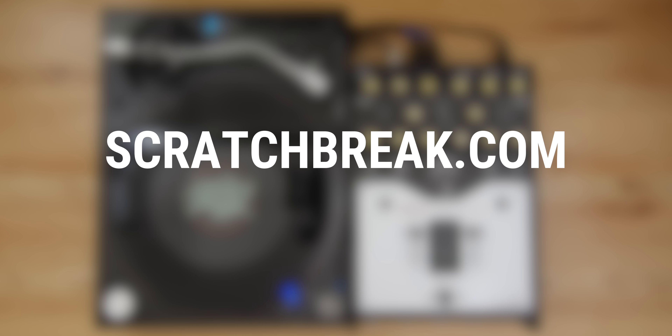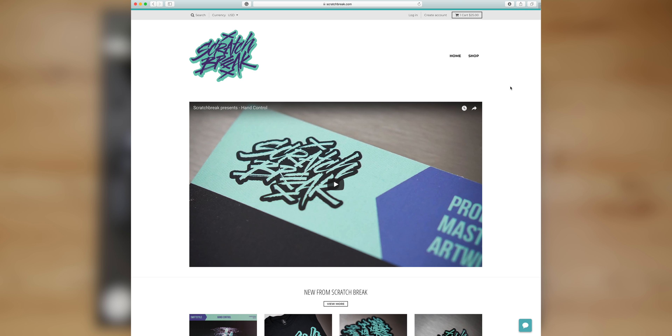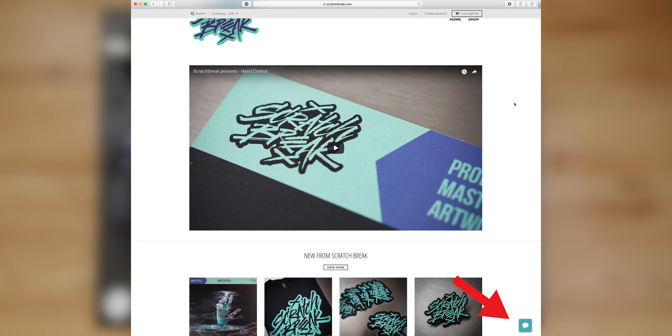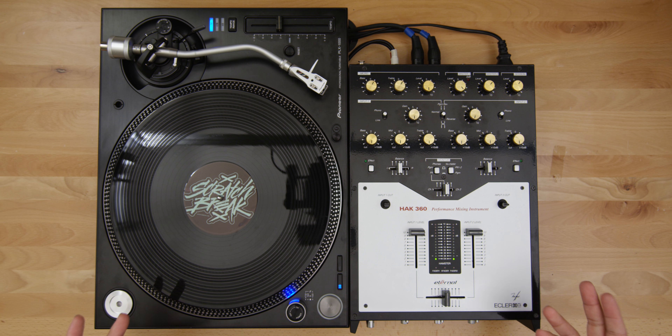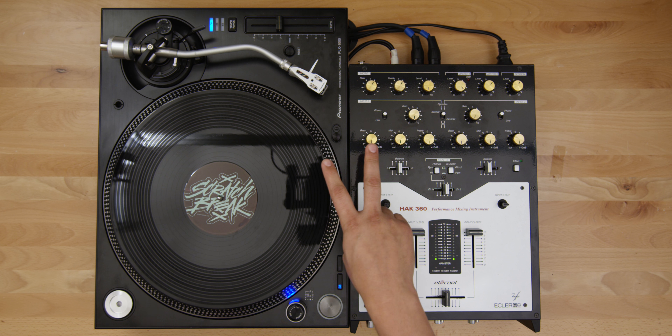You can find this record and some other accessories from Scratch Break at scratchbreak.com — there's a link down below. On the bottom of that website there's a message icon; you can reach me there 24-7 if you have any questions or just want to say what's up. That's it for today — keep scratching. Peace.